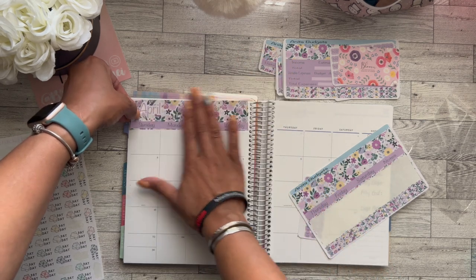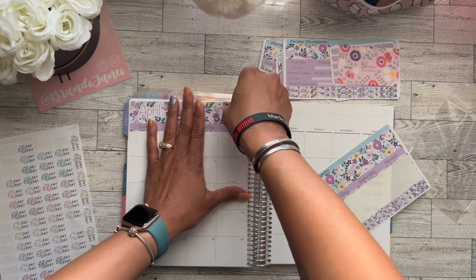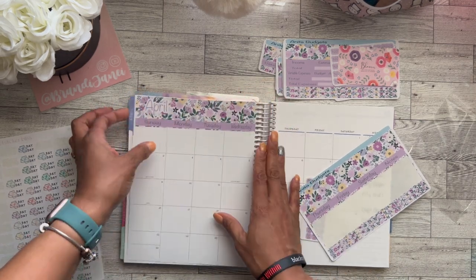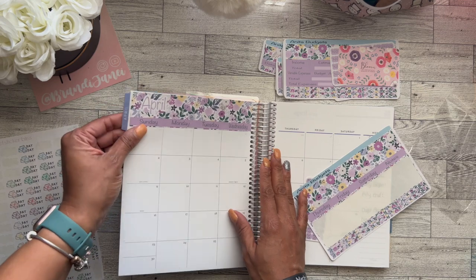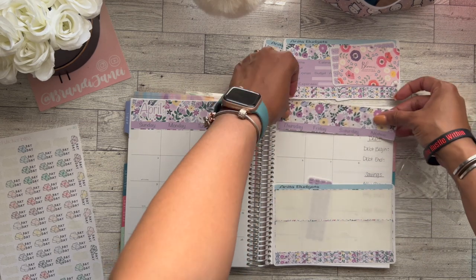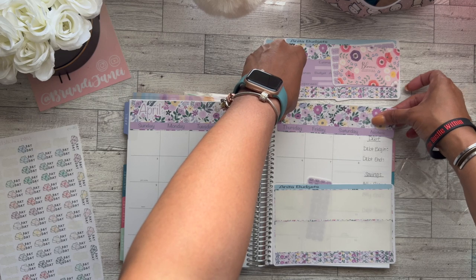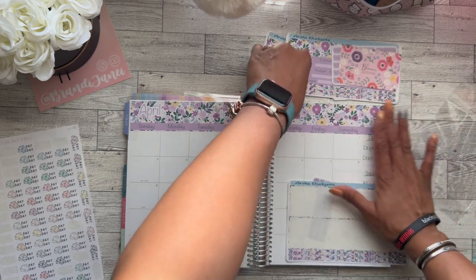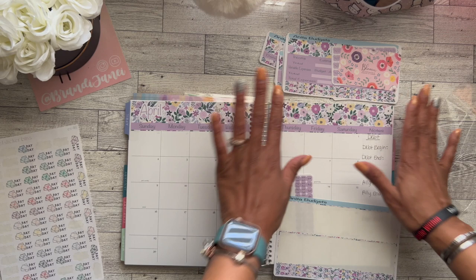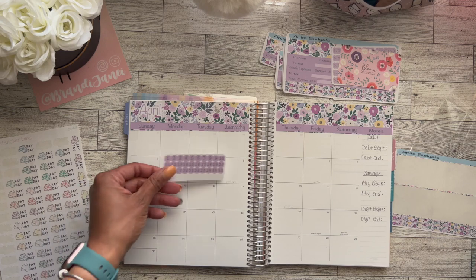If you watch my channel then you know that I absolutely love stickers and planners. Is any of this necessary? Absolutely not. Just in case there are some new people here — none of this is necessary. You can literally do your budget with a notebook and a pen or pencil, and that is that. You do not need any of these extra things. I just like them; stickers make me happy, and so I choose to use them.